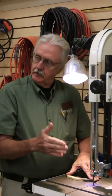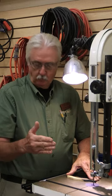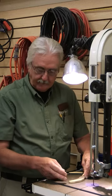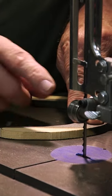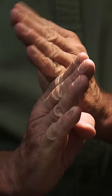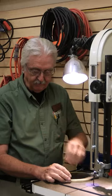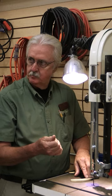When you cut on a bandsaw, sometimes it's hard to get close to the line, and when in doubt, always give yourself plenty of room. There's a technique called raking that lets you trim as close to the line as you want. The bandsaw teeth have set — every other tooth goes one way, every other tooth goes the other way. If you come in sideways on the tooth, it's going to act like a rasp.